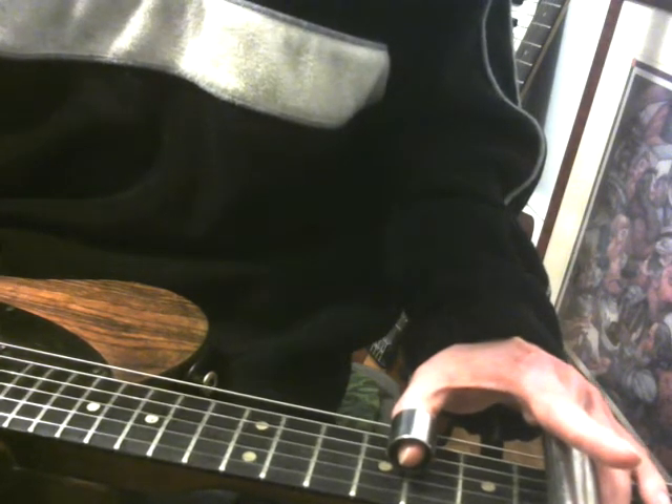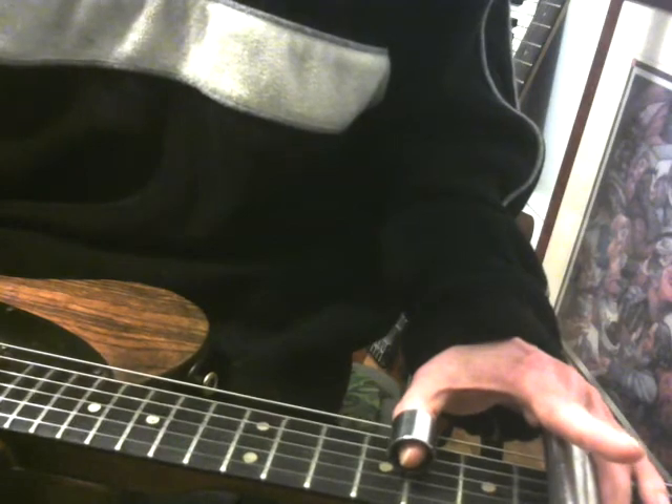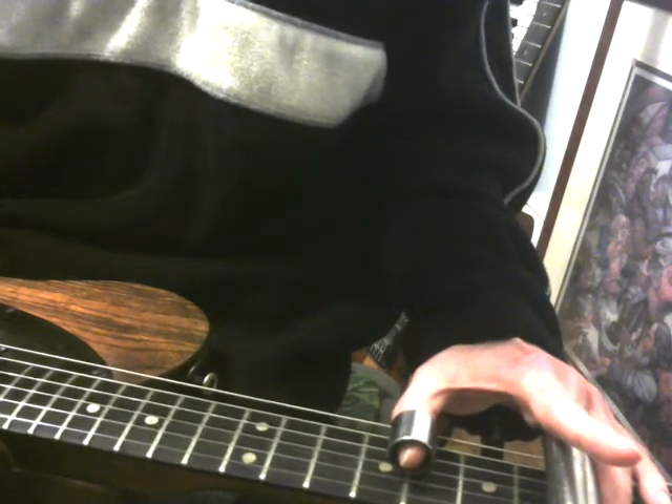So that's the first shape — just a basic shape where you've got your root, your third, your fifth, and your root on top. You've even got the fifth and the root again on the bottom. So it's a nice big open minor sound.